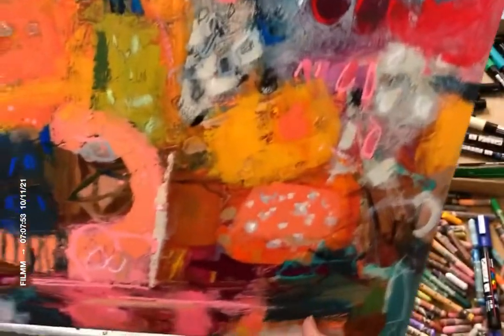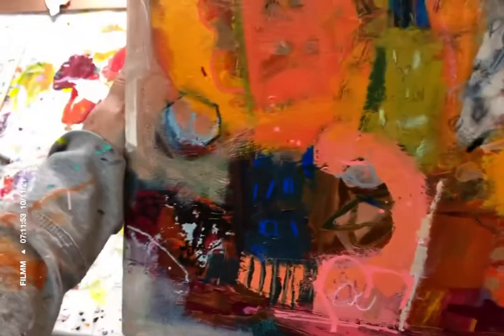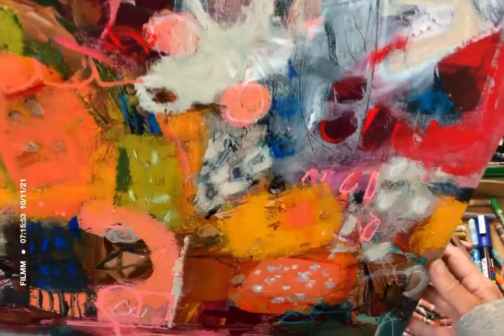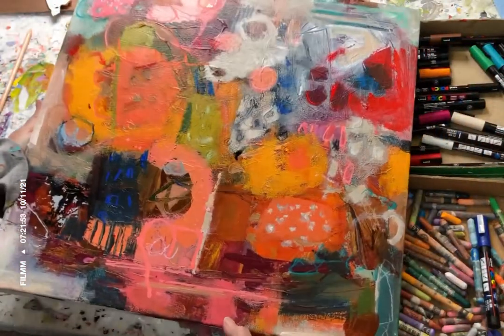Here I'm showing you some close-ups of the painting. I'd just like to say thank you so much for viewing — I hope this little clip inspires you. Keep painting!